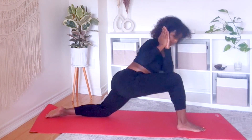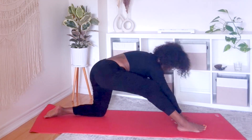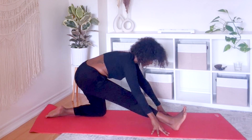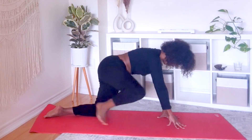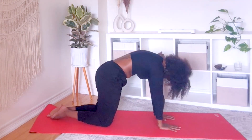Release your hands and lean back one more time. Transition into tabletop. A few cat cows — breathe.